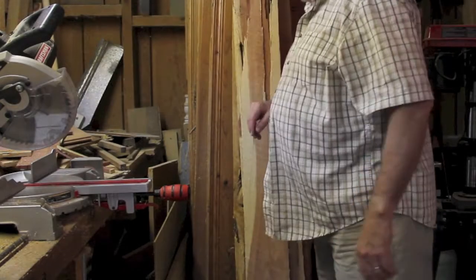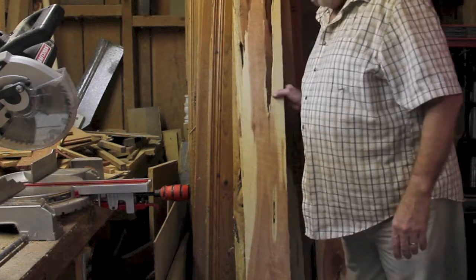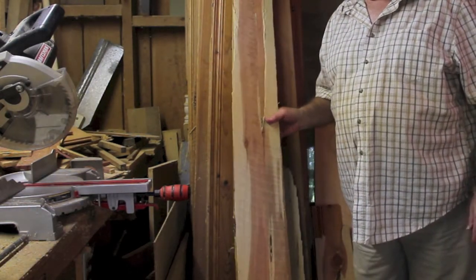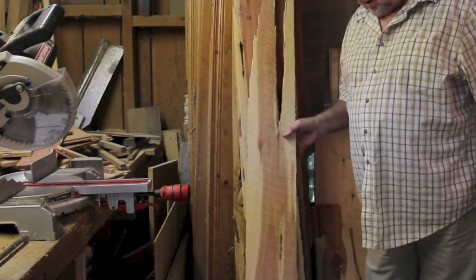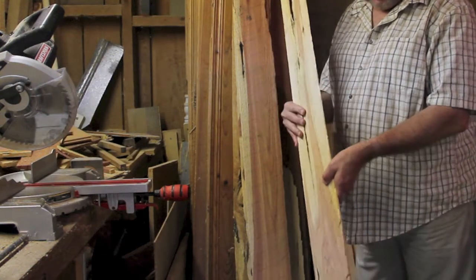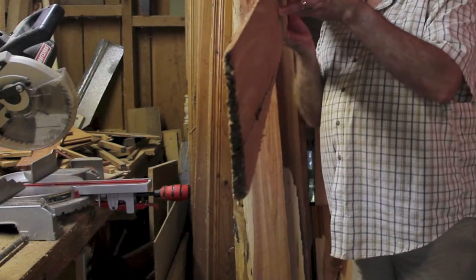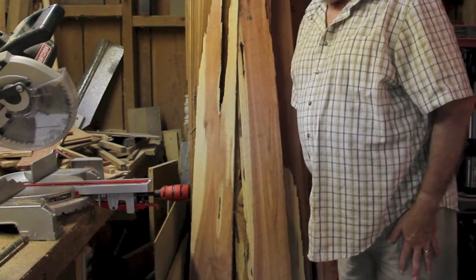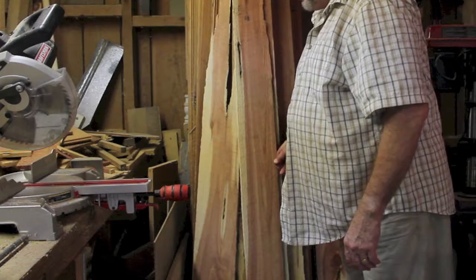Hello there YouTube, Toro 212 here out in the shop. My friend Andre has a sawmill, and the other day he gave me several pieces of cut-off boars cedar. It's pretty nice, fairly thin, but I think maybe I can try to make a birdhouse out of it. So that's what I'm gonna try to do today — build a birdhouse out of this lumber that he gave me.